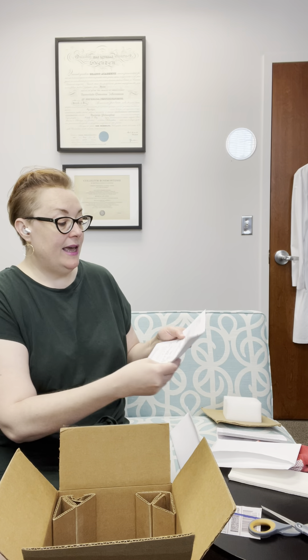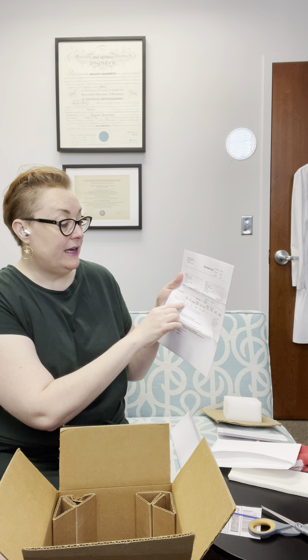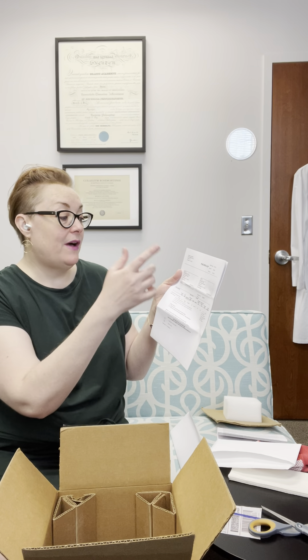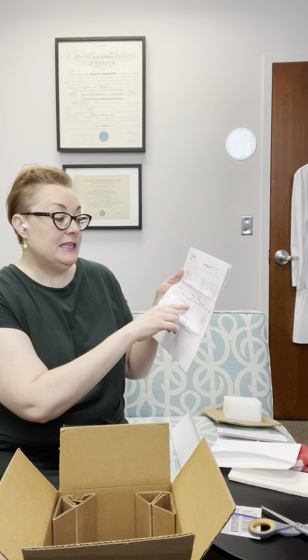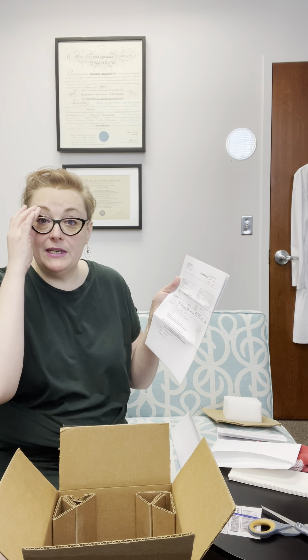The second packet is our packing slip. On the ship-to side you want to verify that it's your name and your address and everything's correct. You'll see under the product type that in this instance I've ordered one ICI vial of donor 2854 from his specimen date 11509, vial number two. This information is important because that's what you ordered, and you're going to verify that when you open your tank to make sure you got exactly what you ordered.